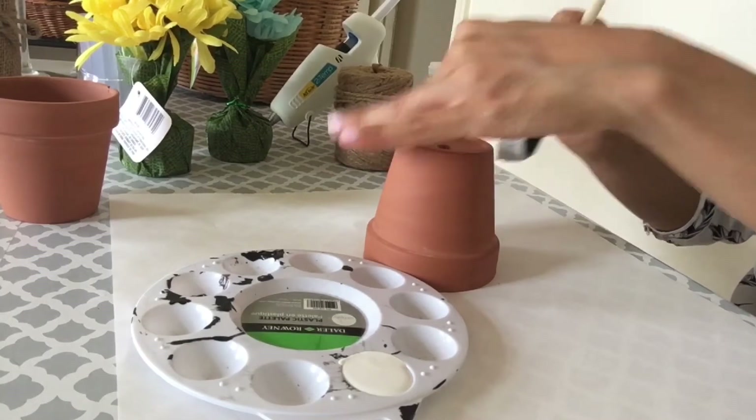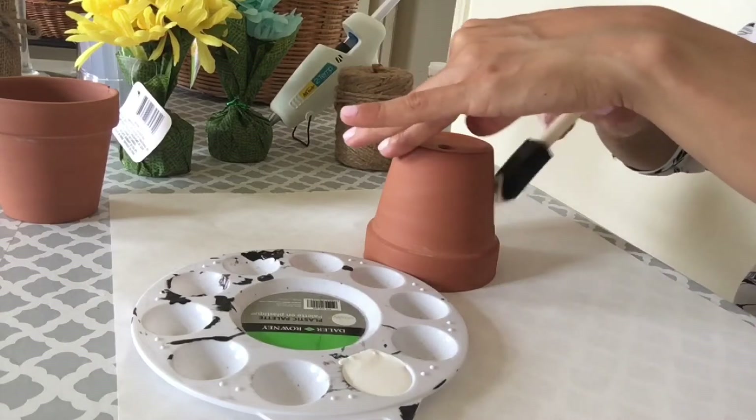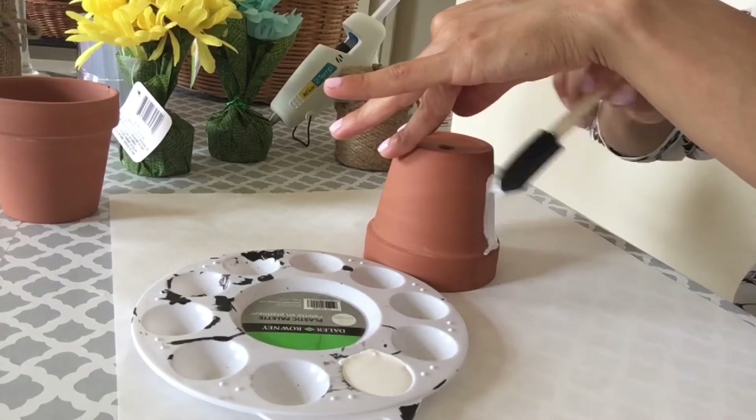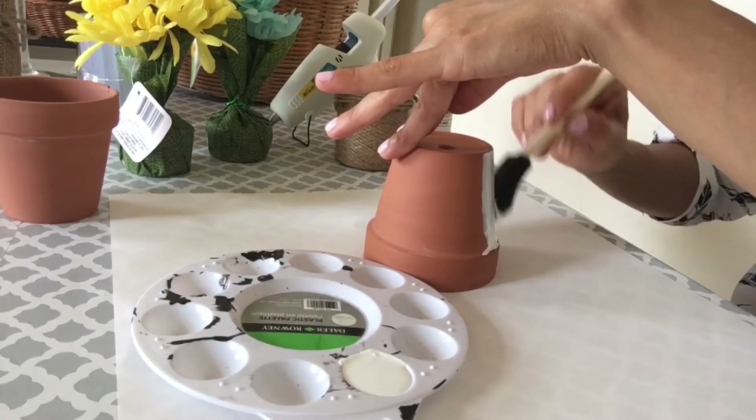I do love the color white for the spring and summer season. But if you want to do a yellow, a vibrant blue, something in the pinks — you could do whatever you want and what calls out to you during your spring and summer season.